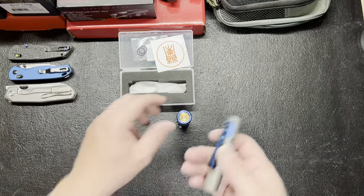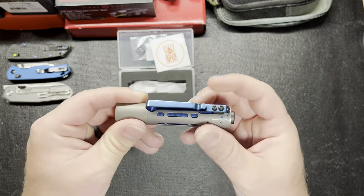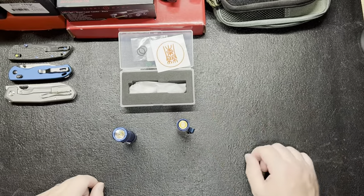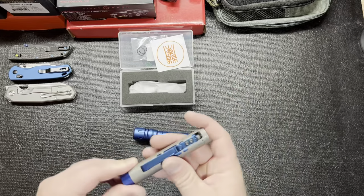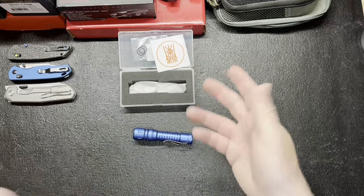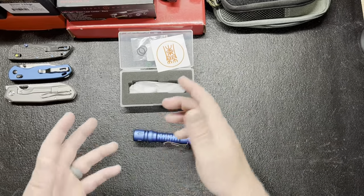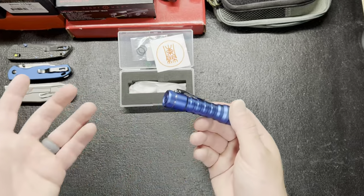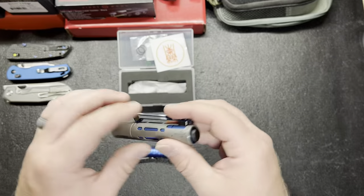I did like the Acebeam — it has this kind of bolt-action mechanism where you just slide it forward and then you can do the same thing and stand it up on end. I thought that was pretty cool. And this one also has the hat clip, so it's got that going for it too.